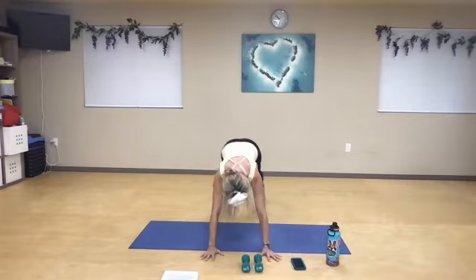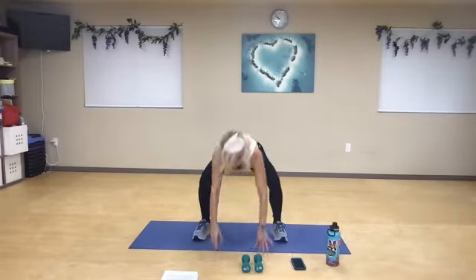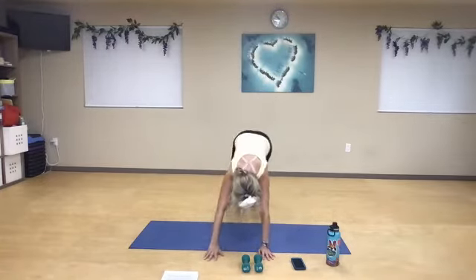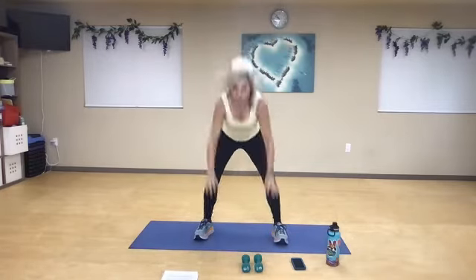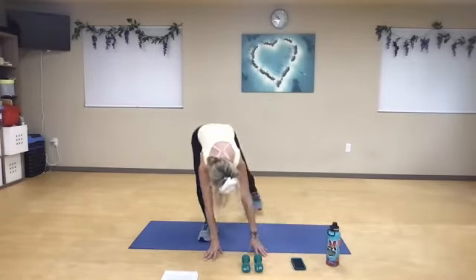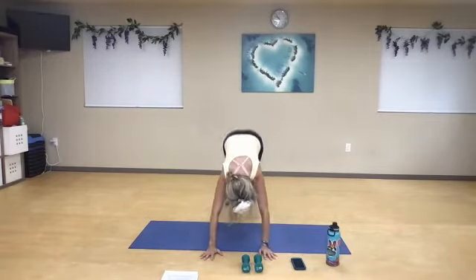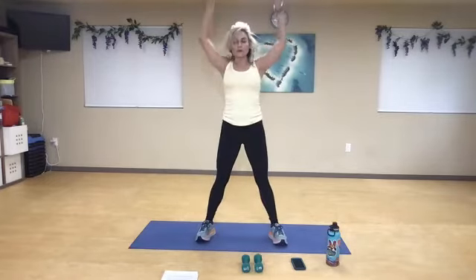Inhale, exhale, last two — inhale, exhale, hop to it, and one last time. Inhale, exhale, in, out, and reach for the sky.